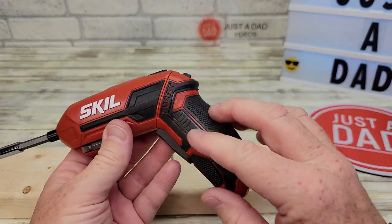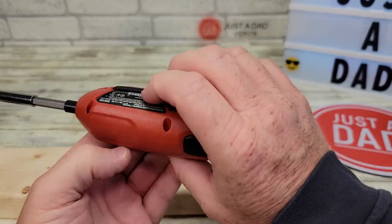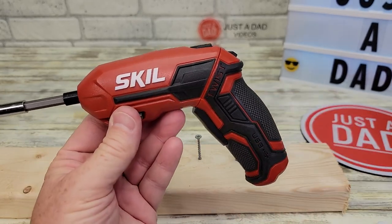Very easy. I like that it's grippy here — it feels good in your hand, a little bit of weight to it, but it just feels really nice. I'm very happy with this purchase. I hope this video helps. Thanks everybody for watching.